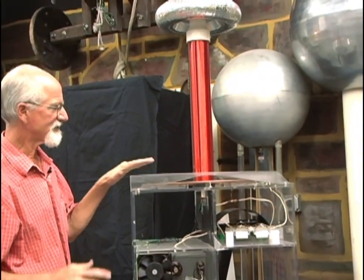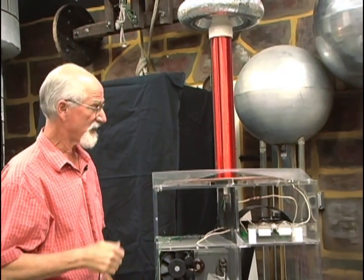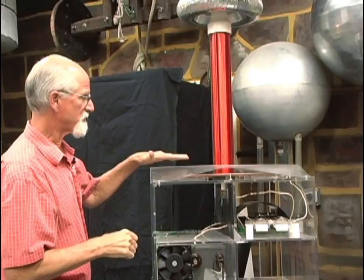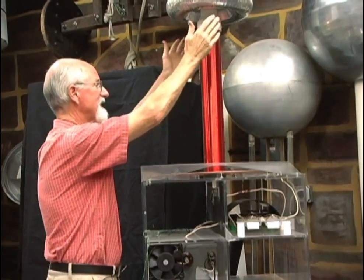And it doesn't just sit there like a constant current. It's going bang, bang, bang — 120 bangs per second. And those bangs create an electromagnetic field that rushes upwards like this.